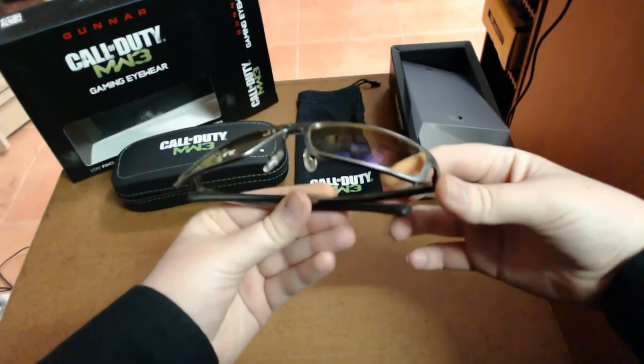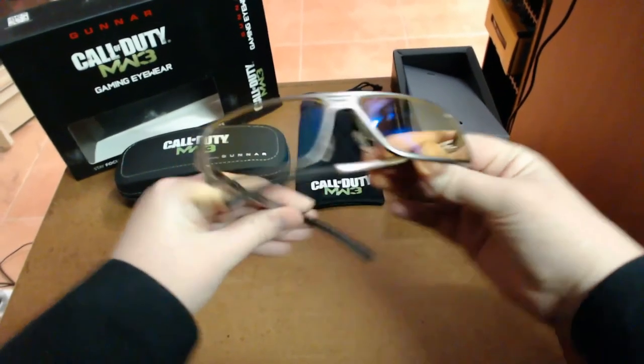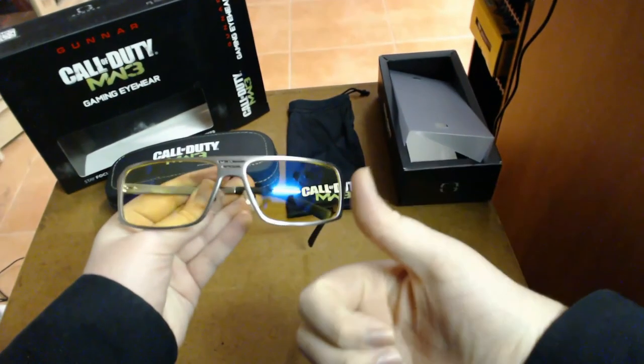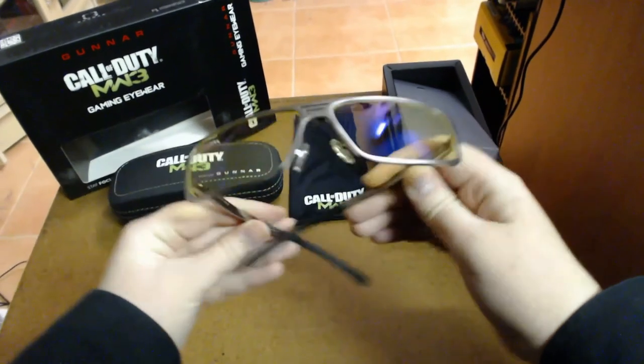That's about all I can say about these ones. They are great glasses and I would highly recommend them. Thanks for watching guys — I'm Sharky Gamer. Don't forget to subscribe, hit that like button if you enjoyed this video, and leave a comment down below.